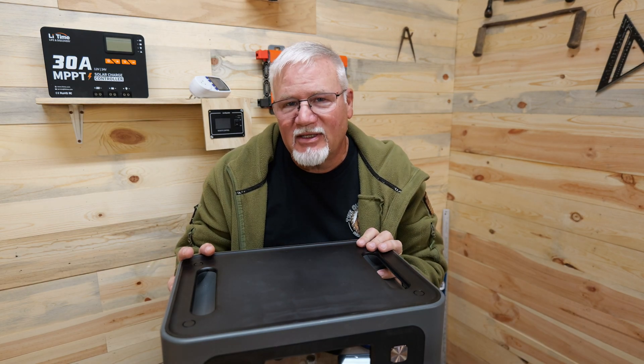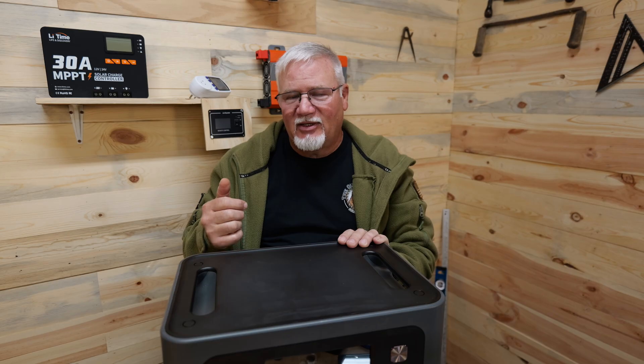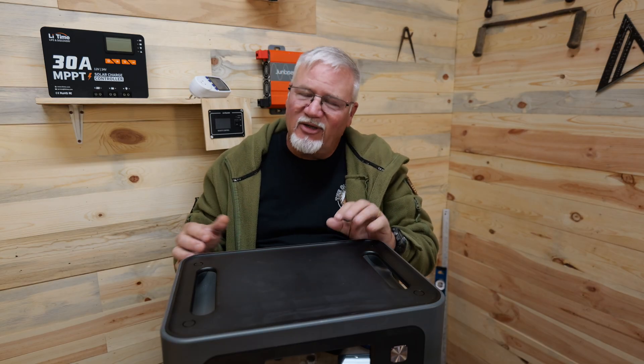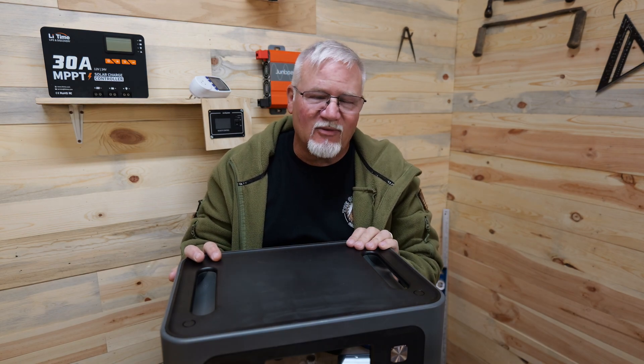The AC input on this is 1800 watts max, and you can adjust that using their app. I need to pause here for a second because there was one issue with the app that I noticed — when I set it at 300 watts to charge, I got 600. If I set it to 600, I got 900, and so on. So that is something that AFRI needs to fix. Otherwise it works fine — you just have to know that, to make sure you don't blow a circuit if you're on something that can't handle that full 1800 watts of charging.